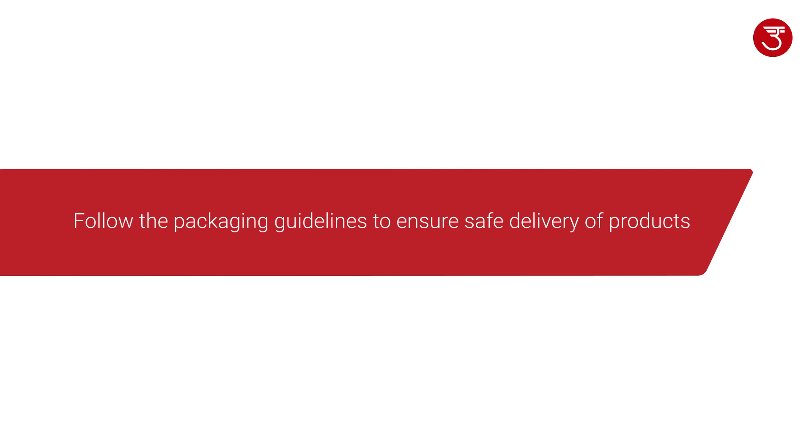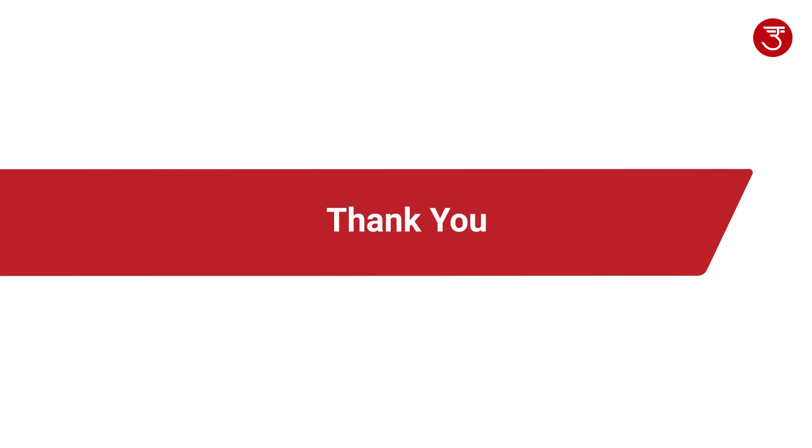Kindly follow the packaging guidelines to ensure safe delivery of products. Thank you for choosing Oorant.